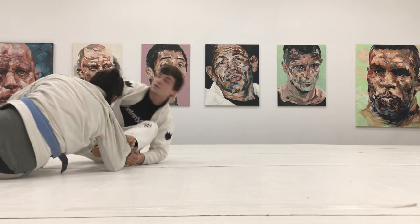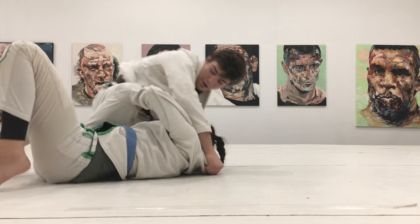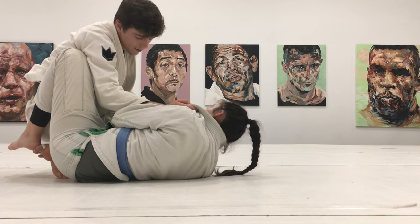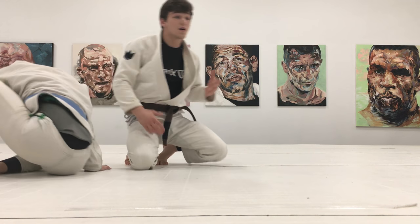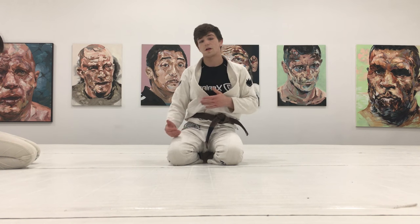Most likely, as you come up, they're going to start re-guarding. You're going to end up in some sort of half guard or something — a lot of the time when you're sparring. But you can practice it however you guys like. You can have the person on the bottom practice recovering a little bit, or if you want to just work on getting to a certain position, you guys can do that as well.